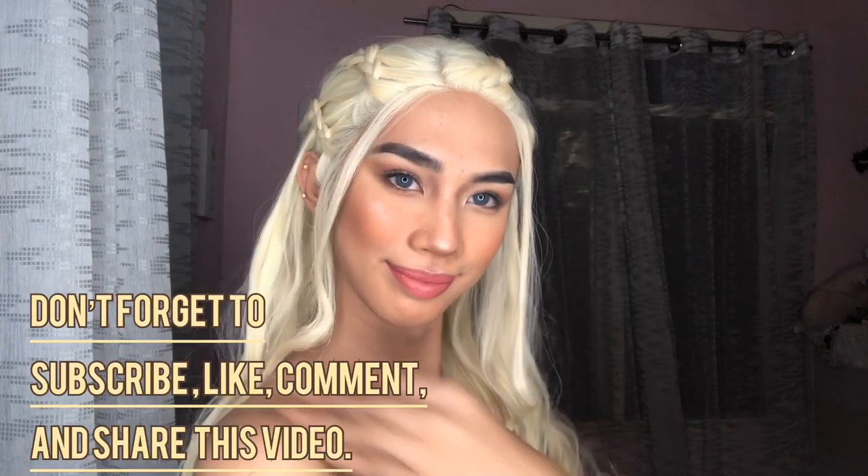And I'm gonna do my hair now. This is the final result of my Daenerys Targaryen look! Thank you so much to Norman Erod, Mitch Balusters, and Sheena G for this video idea. Don't forget to subscribe, like, and comment down below, and follow me on my social media accounts.